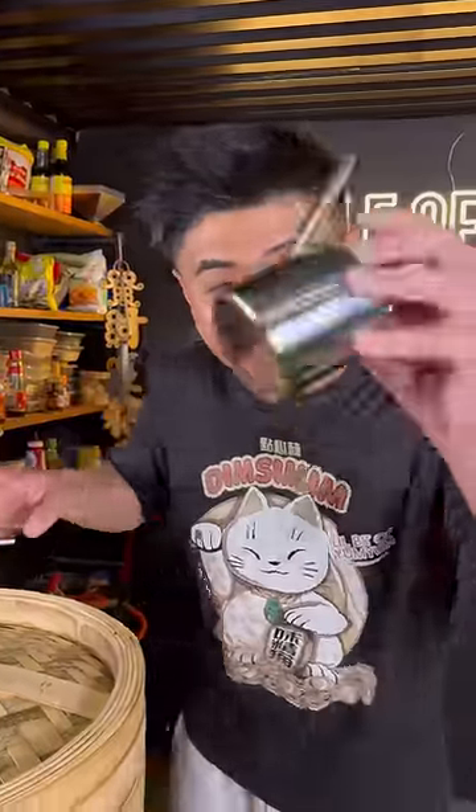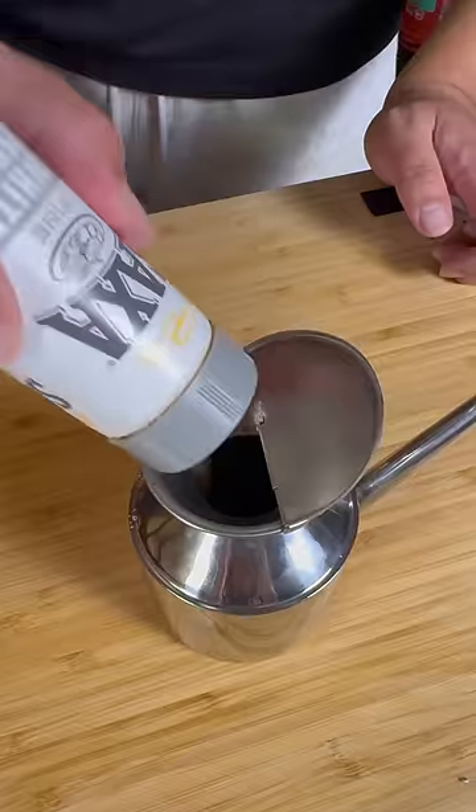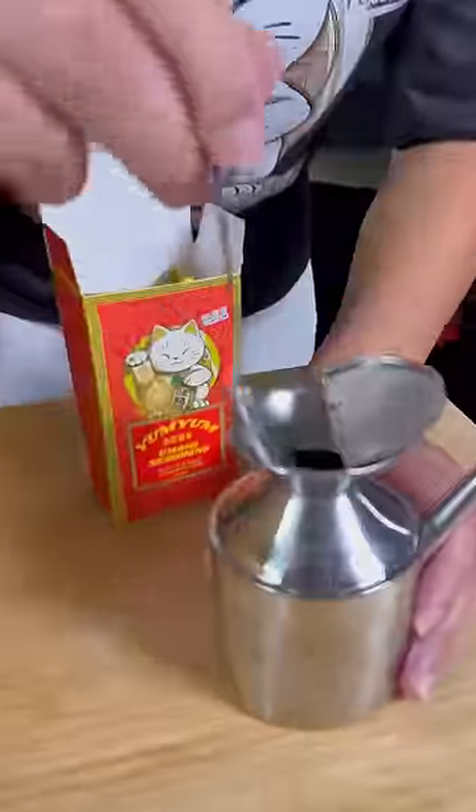While the fish is steaming, let's make the sauce. Low-sodium soy sauce, sesame oil, white pepper, chicken powder, sugar, and a little bit of yum-yum.